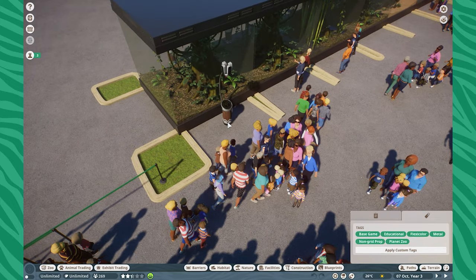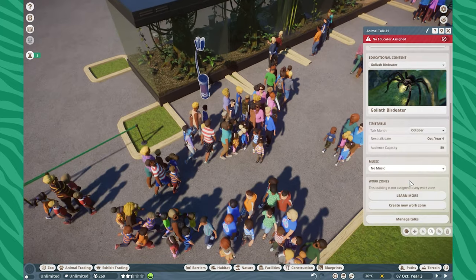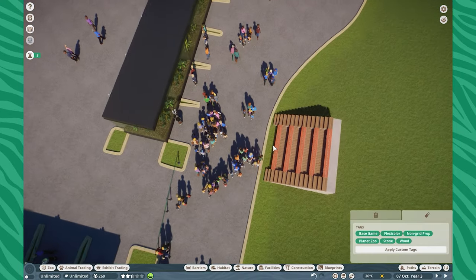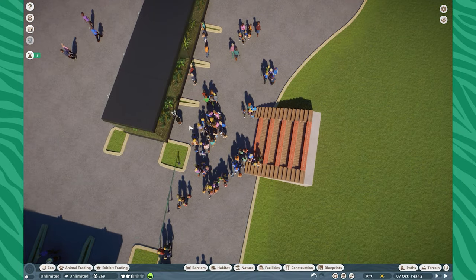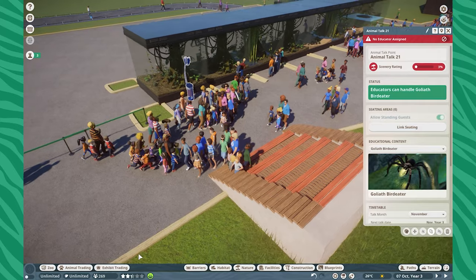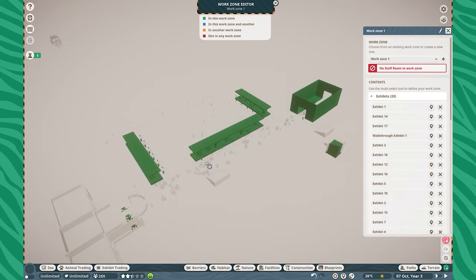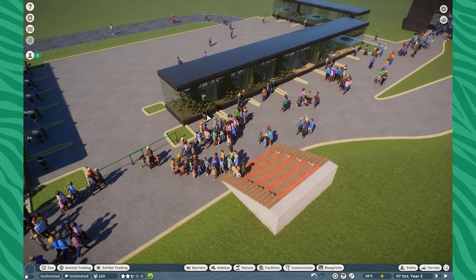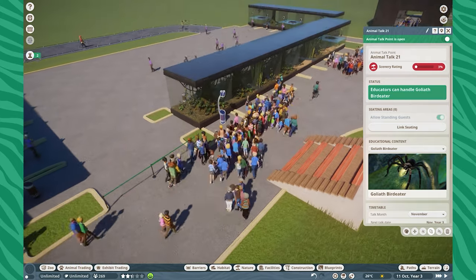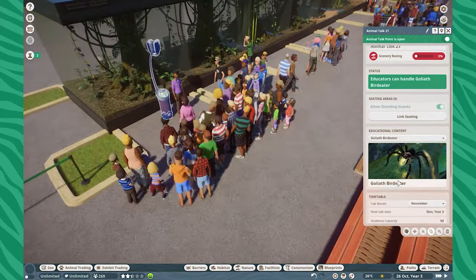The way to set this up is by putting one of your animal talk points right over here. Let's say I set one up for the goliath bird eater for November — that should be close enough. If we link some seating up over here, guests can actually sit down for these talks. You confirm these just like the restaurants, then go over to work zones and bring that into the same work zone as everyone else. I'm going to fast forward time a little bit.